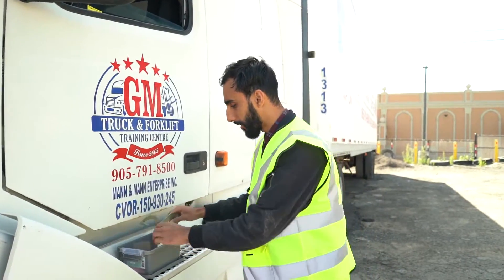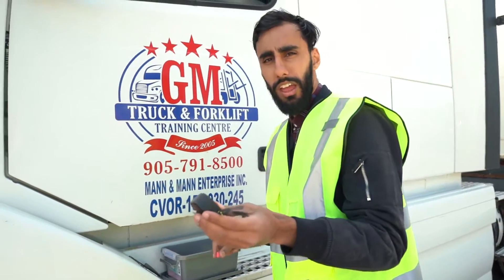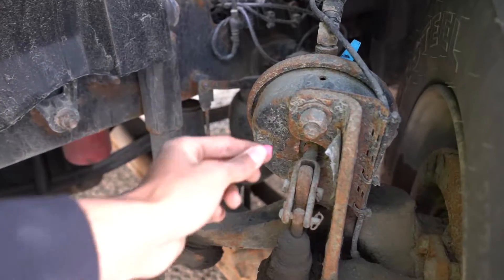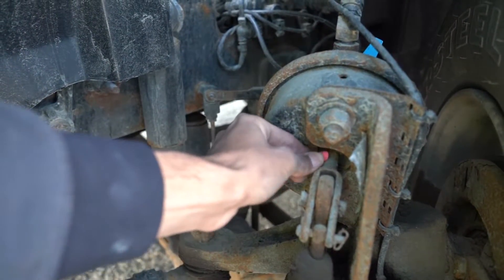When we're done measuring, we're going to put the measuring tool back. We're going to grab the chalk and the measuring tape because these are the next steps. We're going to come to the brake chamber again and mark the push rod. There's a mark now.